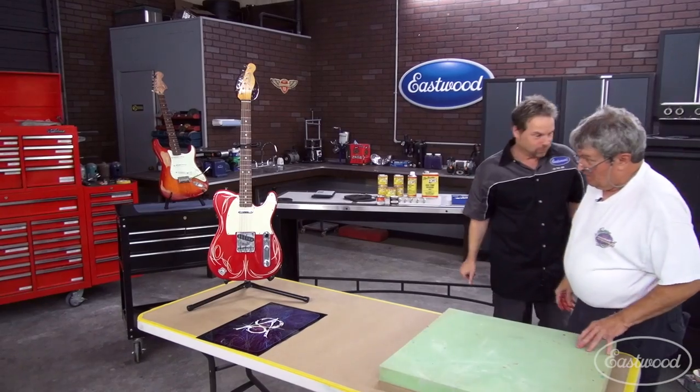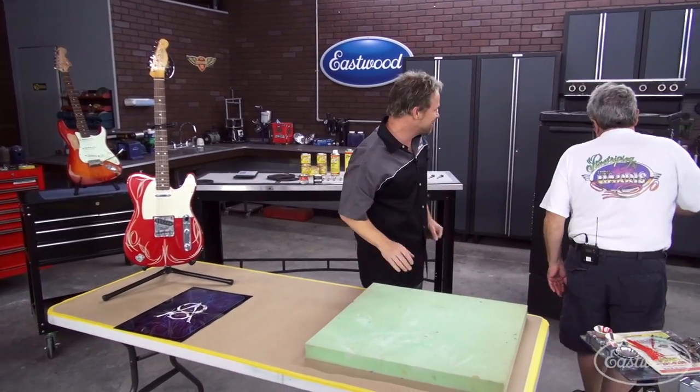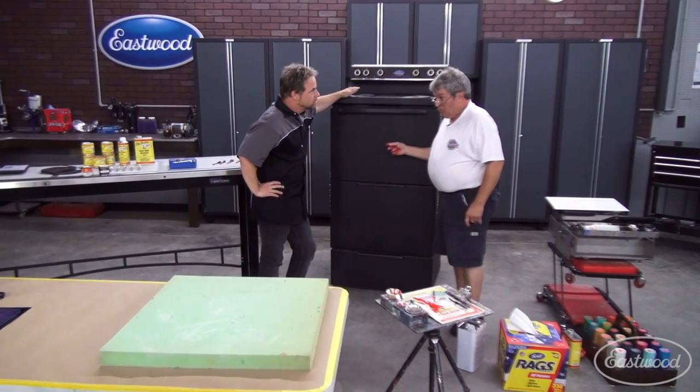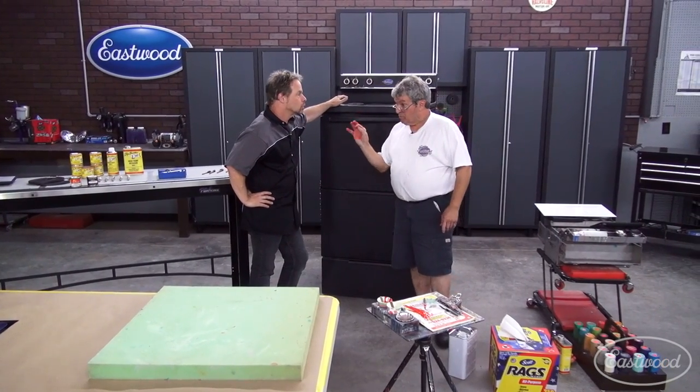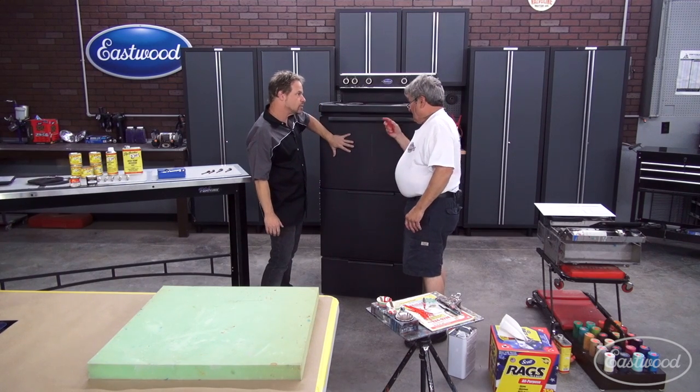It looks different than it did a few minutes ago. That's awesome. We'll do the same two colors right here, but I'm going to use the big brush that we started with so we can make the lines a little fatter because it's such a big area. Well, it's a big area and this finish has got a bit of texture to it.